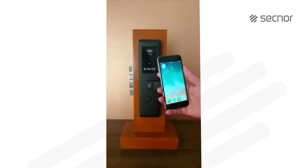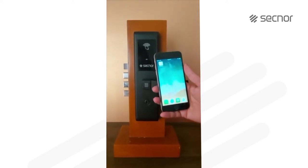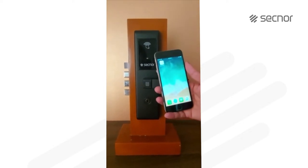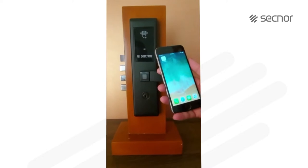Hi viewers, welcome to the world of SecNord Locks. Here we are going to see how to use the SecNord Smart Locks with the SecNord app on an iPhone.